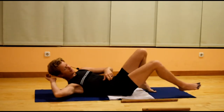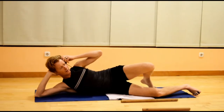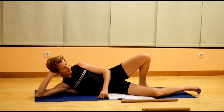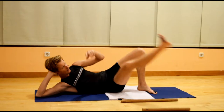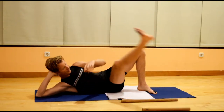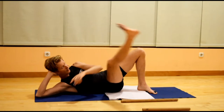Turn onto the right side. Support your head with your right arm, and then lift the lower leg — the right leg — diagonally towards the opposite shoulder. Eyes are looking up and to the right for this one.